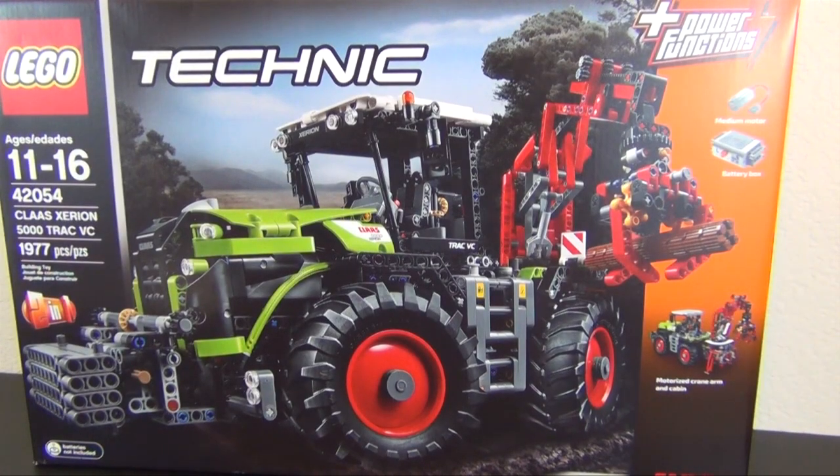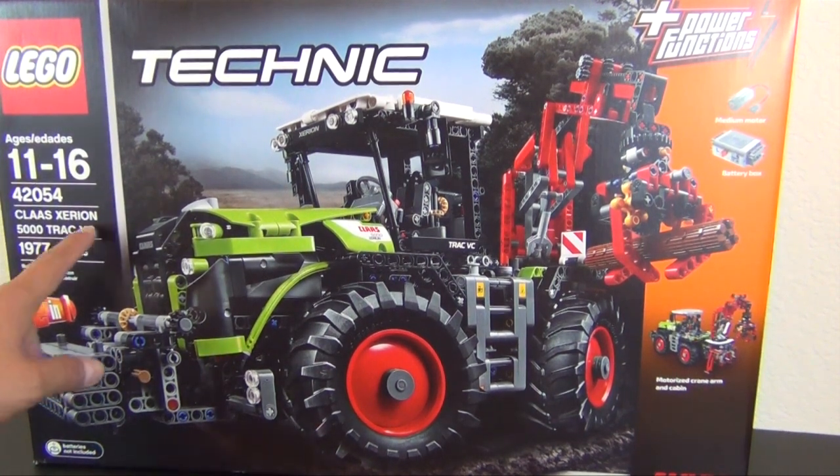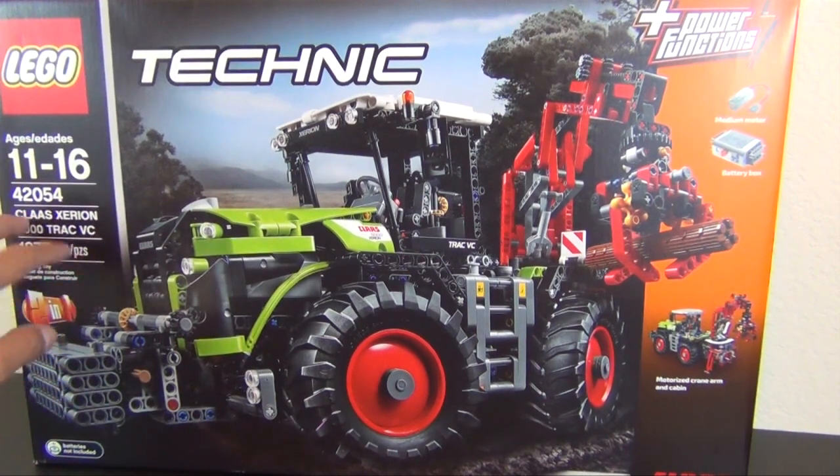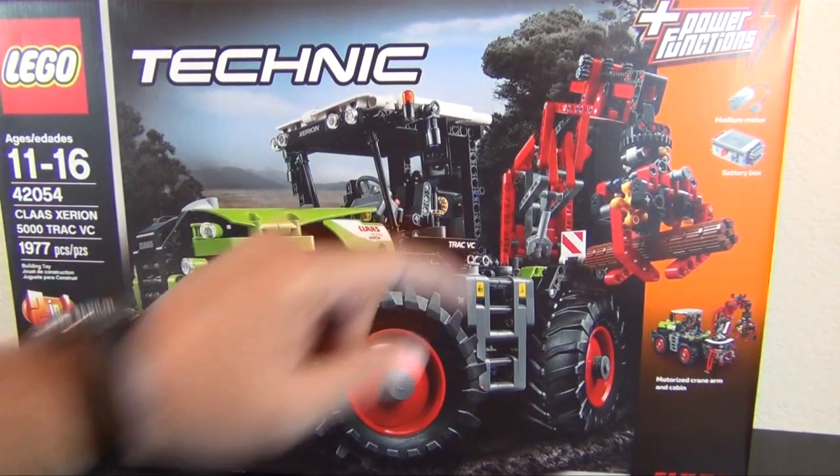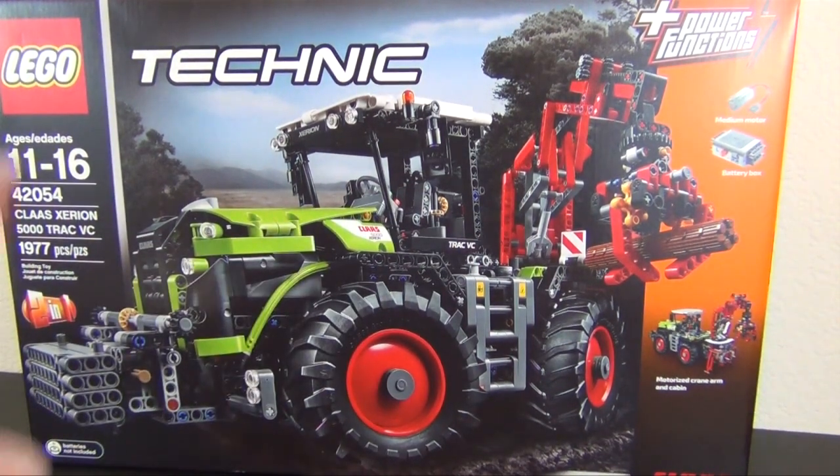Hey everyone, welcome back to The Hidden Brick, where today we're going to do part one of the build of the LEGO Technic Claas Xerion 5000 Trac VC. It's kind of a mouthful of a name, but it's an actual tractor with a motorized crane arm and a motorized cabin, based on a real tractor made by the manufacturer Claas.